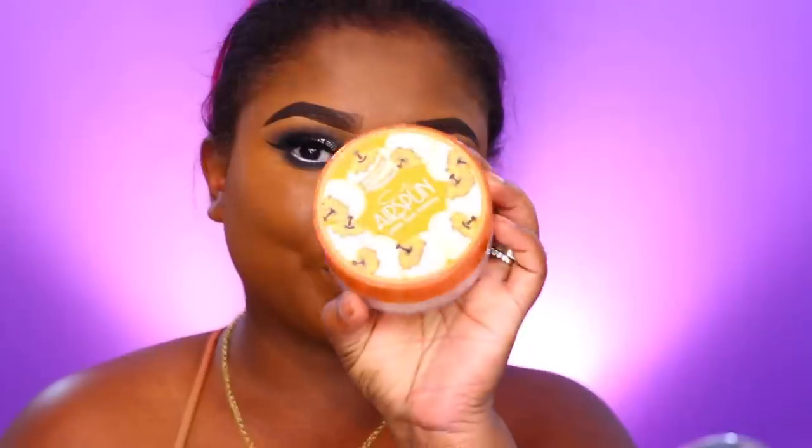Lately I just haven't been into super dark dramatic contour. I feel like my contour shows more during winter than in summertime. For setting, I'm using the Air Spun powder and a beauty sponge to apply it under the eye area — this locks in my highlight, keeps it from moving, takes away oil, and makes it nice and matte.